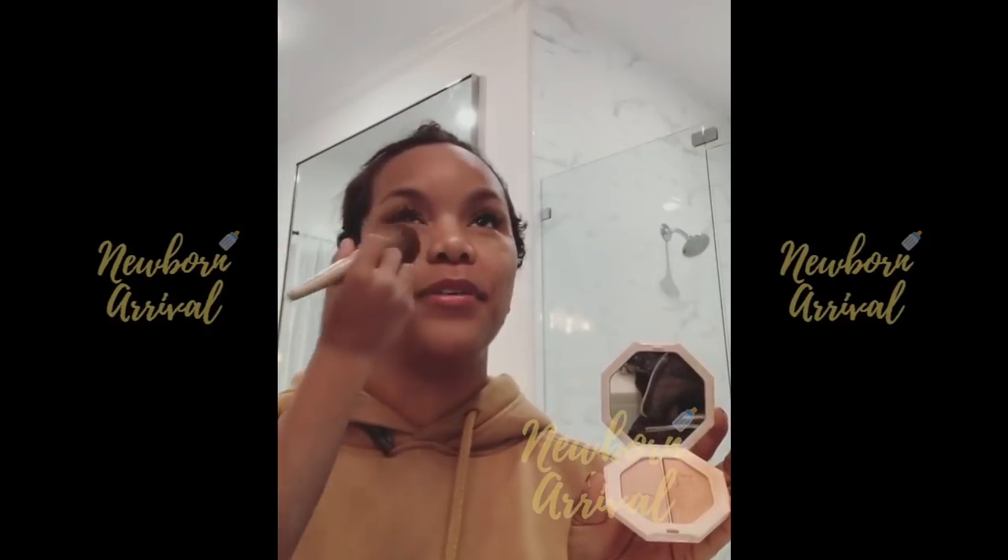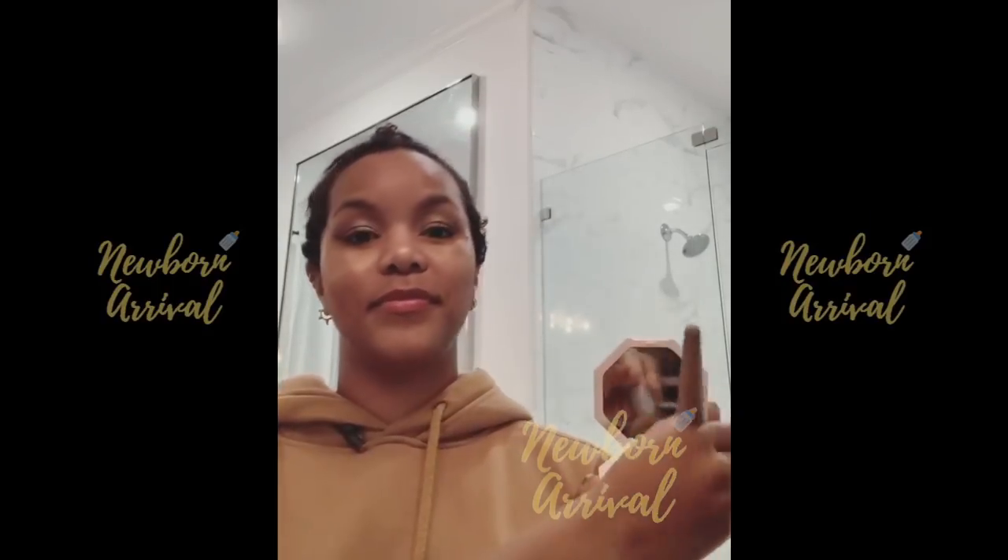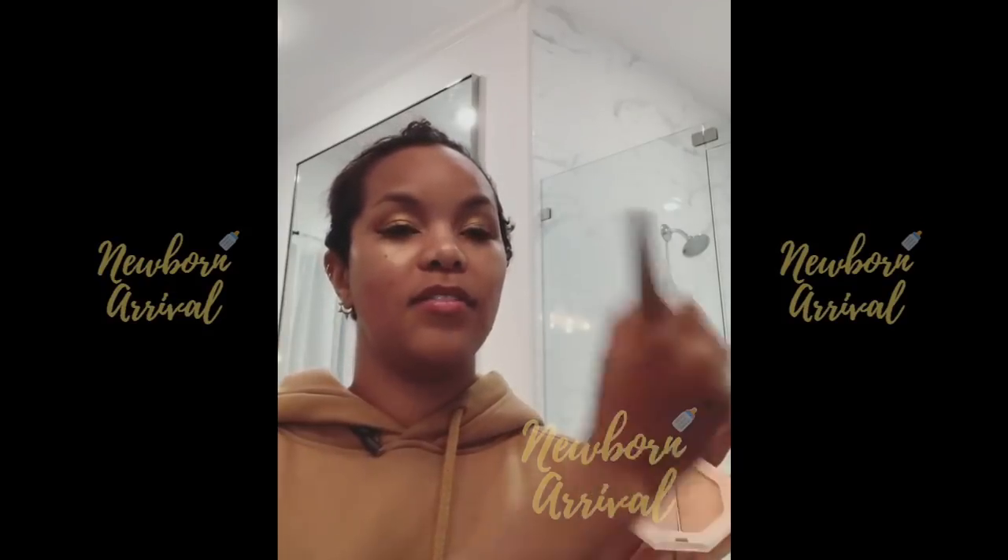I'm literally glowing in the dark. This is amazing. Best makeover I've ever had.